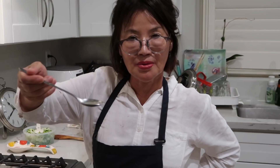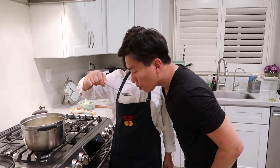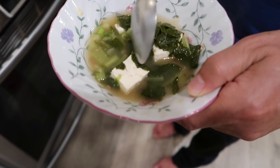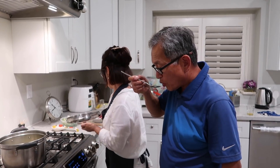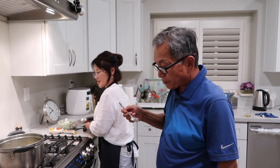Nice job, mom. Do your birdie dance. Dad, you eat this a lot, right? Yeah. A lot more vegetable. You got to give an honest review, but keep it short. Very good.